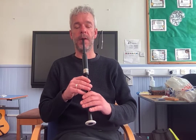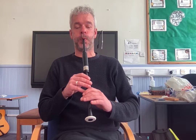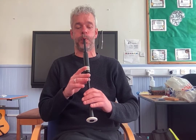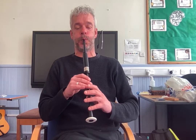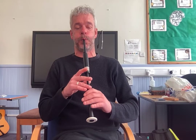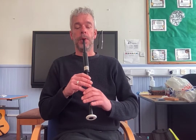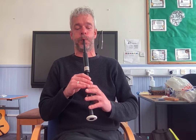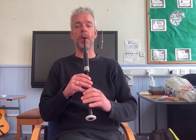Then the next two bars, starting at bar five. Grip to beat to start. Have a listen. Okay, and together. And again. And one more time.